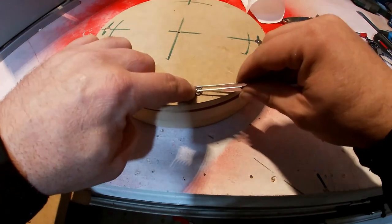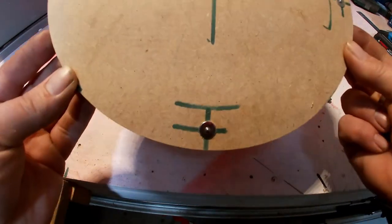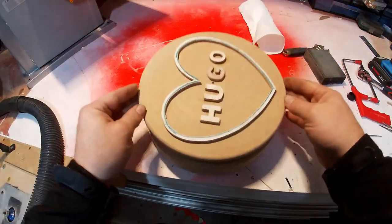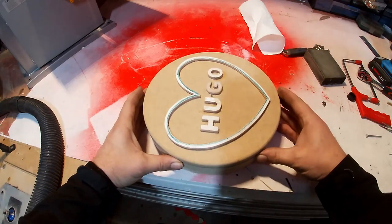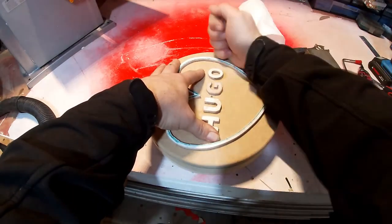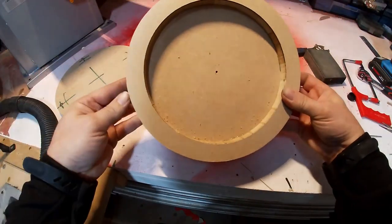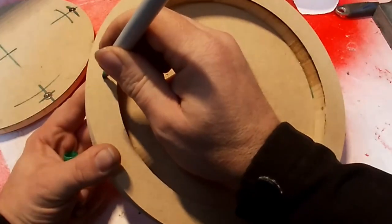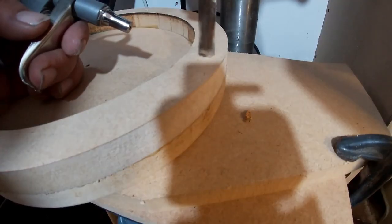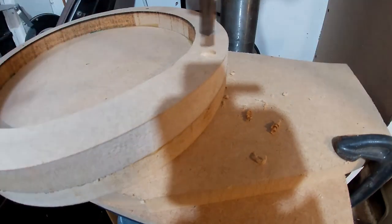This is where I messed up — I should have drilled through the ring to the lid so I'd have got an exact line for the magnets, but I had to put a little ball bearing then the magnet in and press down to imprint where the bearings are. I had to do that four times. It still worked but it would have been a lot easier drilling through the ring earlier on. So I marked them with a marker pen — a bit of a long way around but it did work. Just drilling them out now with a 10mm drill bit, exactly the same all the way around.